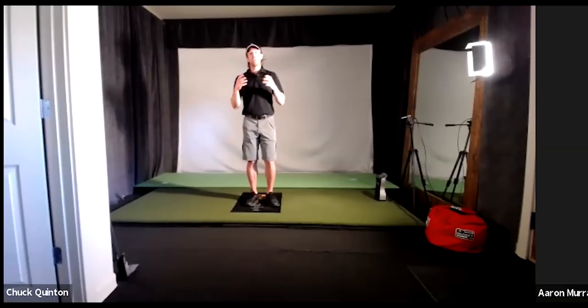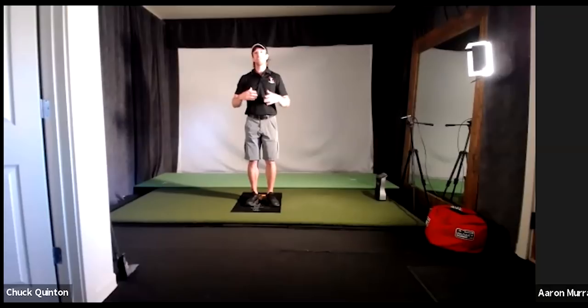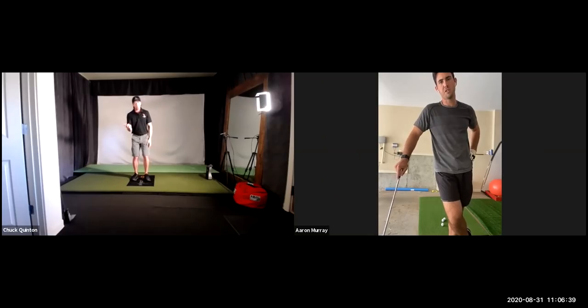The easiest way to think about this for somebody like you, who moves their upper body really well, is throwing a ball — because that's the thing that's missing. If you've ever thrown a ball in your life, this is going to make a lot of sense really fast.